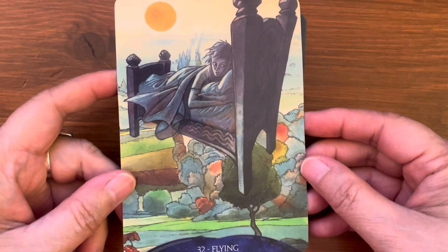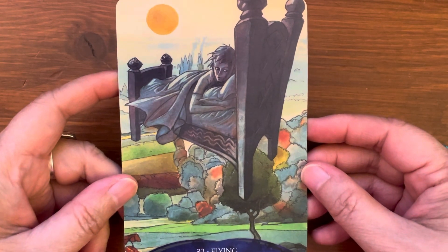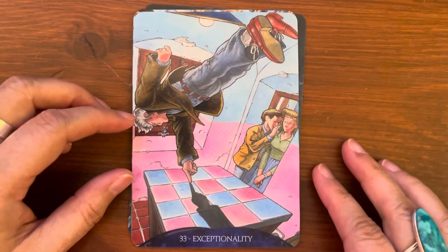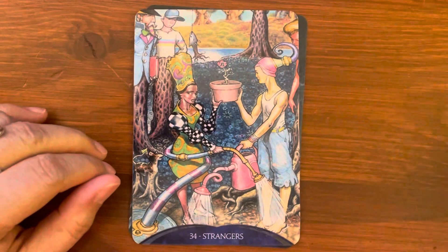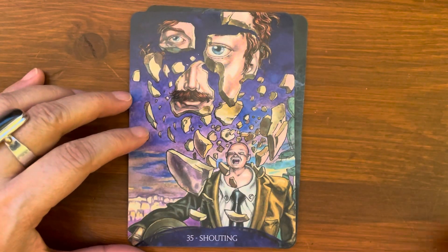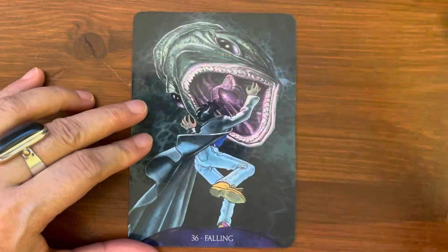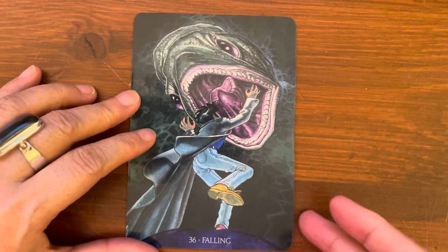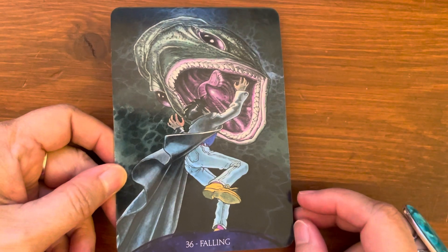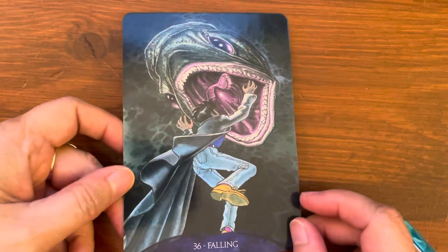Dreams are very popular. This is very interesting — one card shows someone flying with the whole bed, which is quite exceptional. Other cards include Strangers, Shouting, and last but not least, card 36: Falling. That's another very common thing in a dream as well — people dreaming about falling.